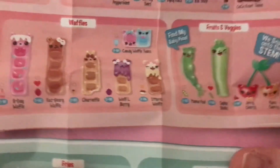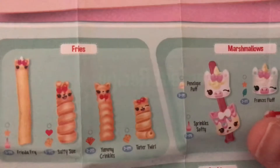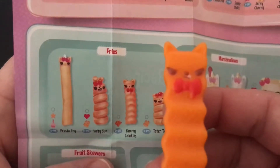Moving on to our next dipper. It's in the fries group, of course. Yummy crinkles. We'll do a side by side on this one too. Look how cute it is. Oh, I love the little bow tie.